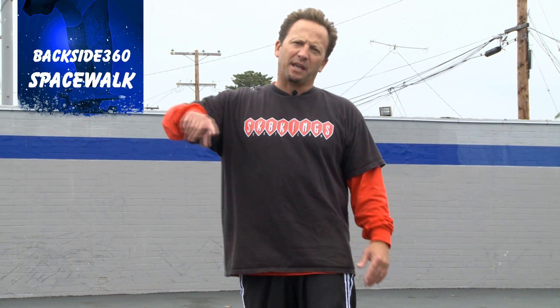Backside 360 spacewalk — same foot position, same arm extension. This time, for me, regular foot, I'm going to put more pressure down on my nose and really hyperextend my arms and try to maintain my balance and get that 360 turn.